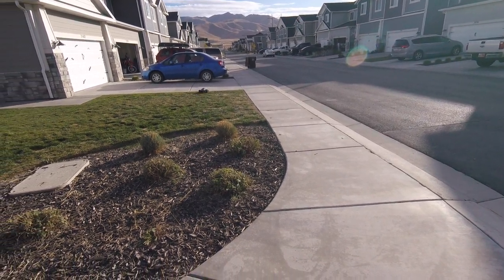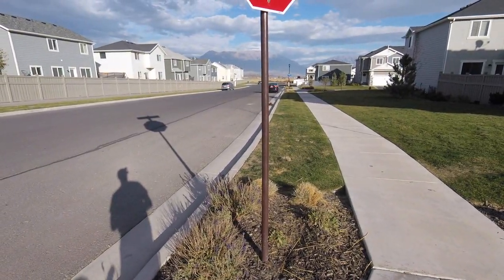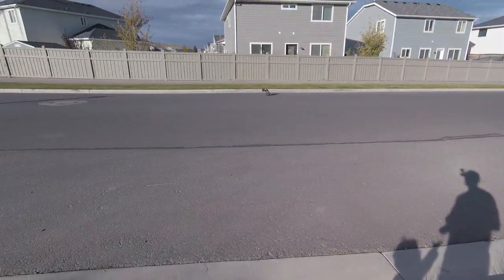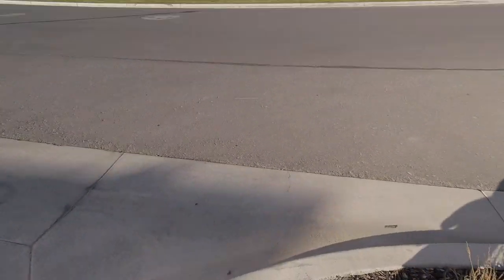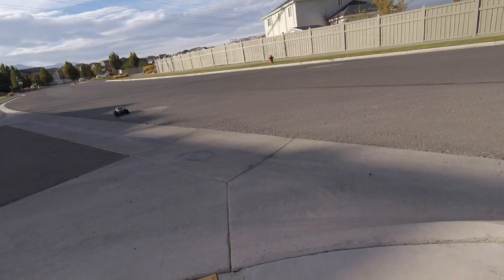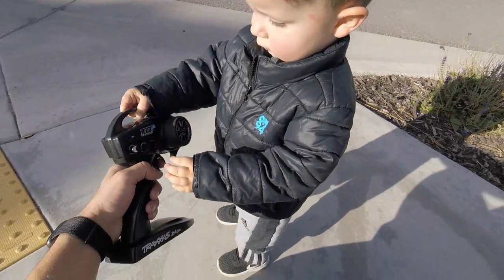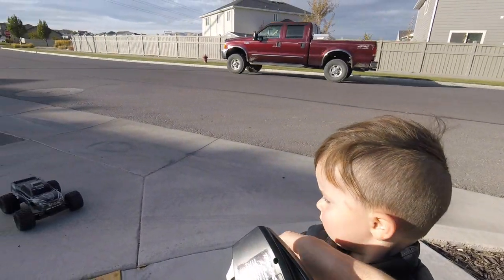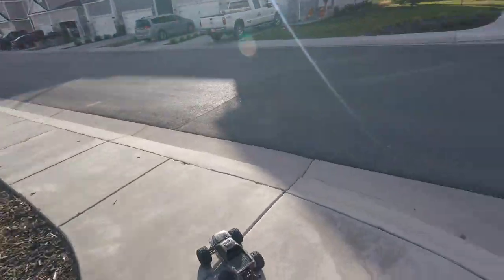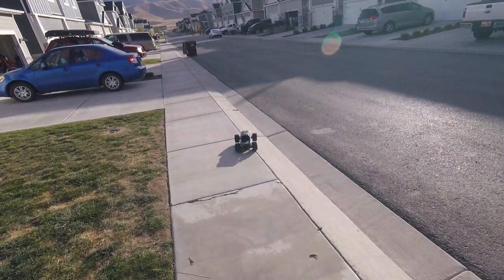That thing does a good wheelie. You want to do it, bud? Want to try steering it? You can't drive this one, bud — let's go get the gray one. Now we're going to put this one away so Liam can drive the Axial because that one's a little bit easier to control.